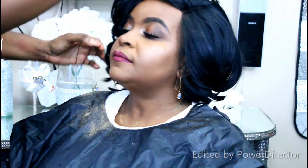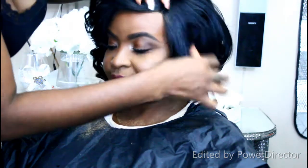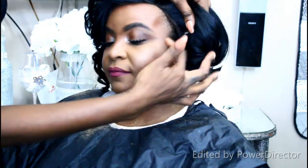I'm setting the makeup again using the Maybelline setting spray, and I also used the Iconic London spray to give the face a little glow again. Now I'm fixing up the hair and finishing up the look.